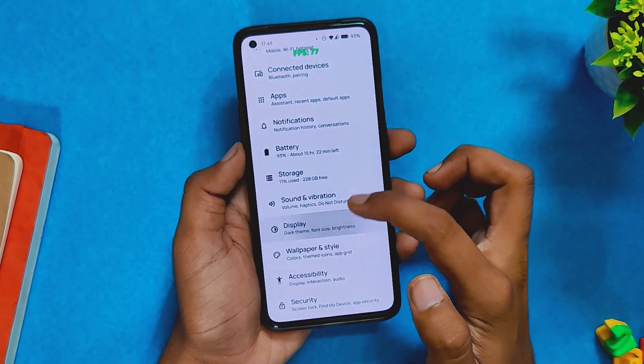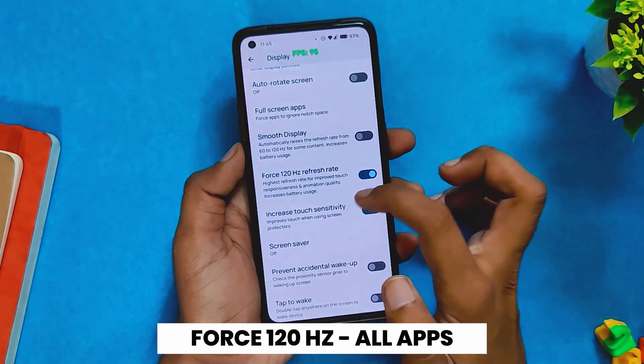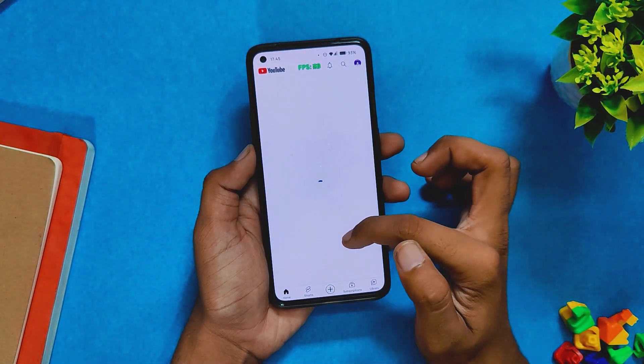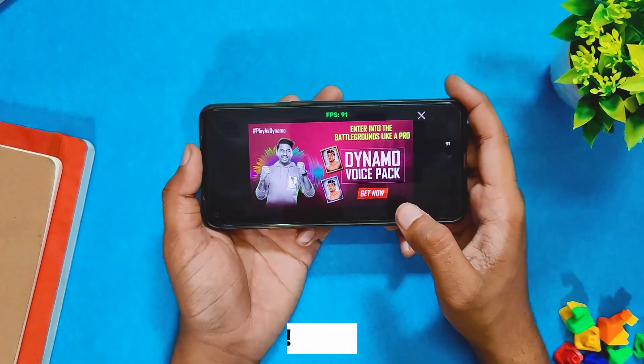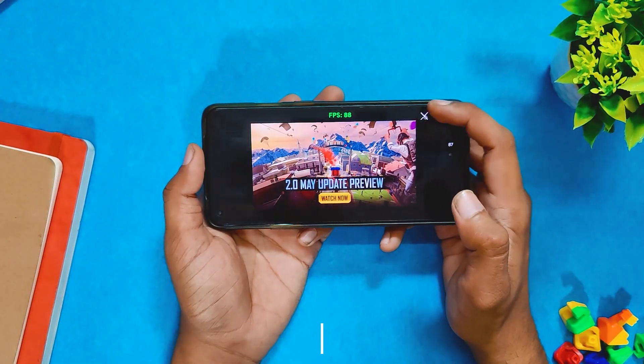This ROM has an option called Force 120Hz on all apps, and if you toggle it on then you'll have 120Hz on all apps — even YouTube. So if I go into YouTube, you can see that it is running at 120Hz, which is not the case with OxygenOS 12 or ColorOS 12. Now if I go and open BGMI, you can see that the game is running on full 90 fps.